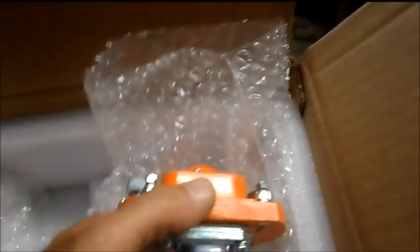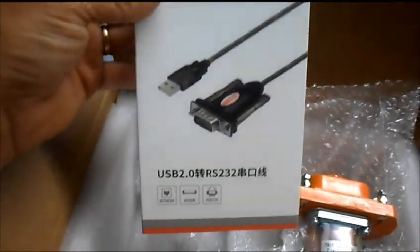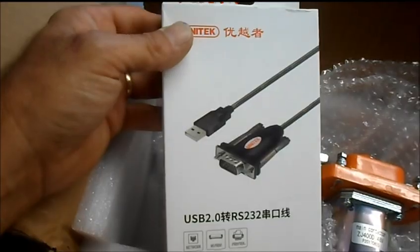Everything came packed real nice in the box and everything. Let's check this thing out — this is what we need mainly.